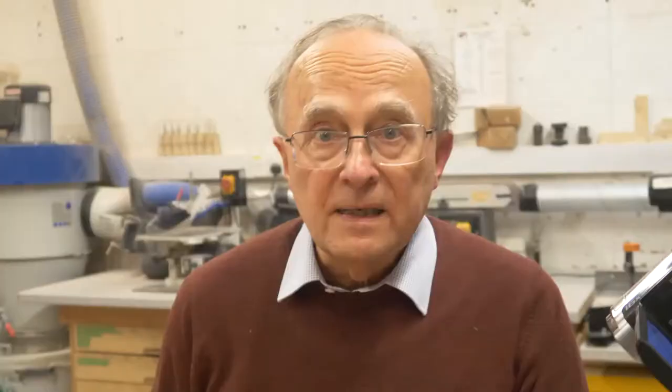Crimping is really important and popular as a means of terminating cables. If done properly, it's actually more effective than soldering. But if you crimp loosely — if you don't go right the way to the point where the tool self-releases — then the crimp isn't going to be secure.